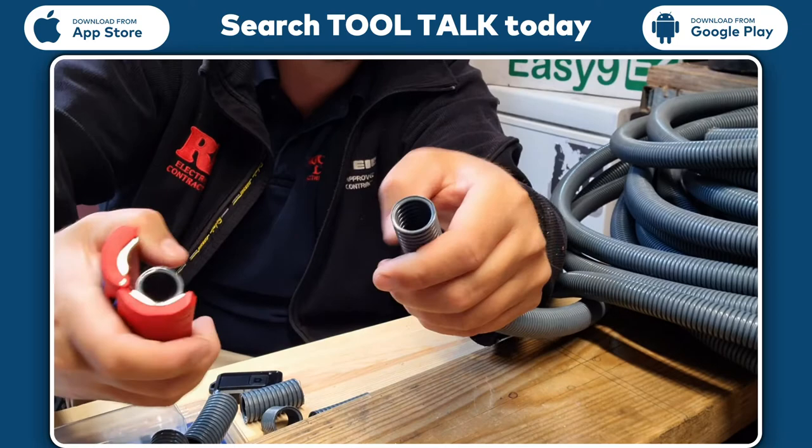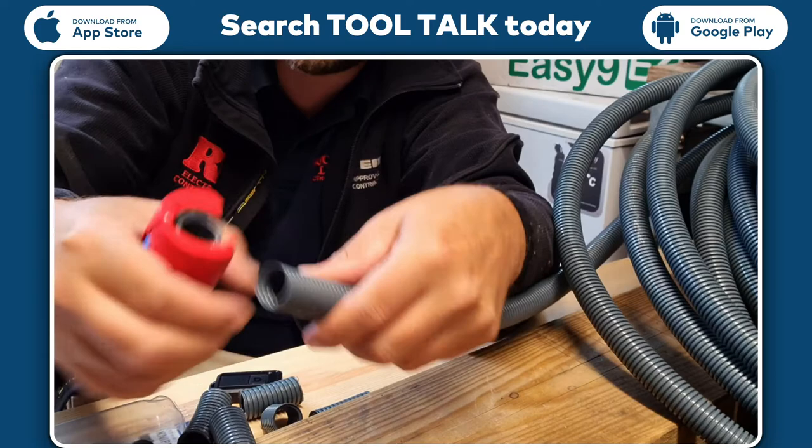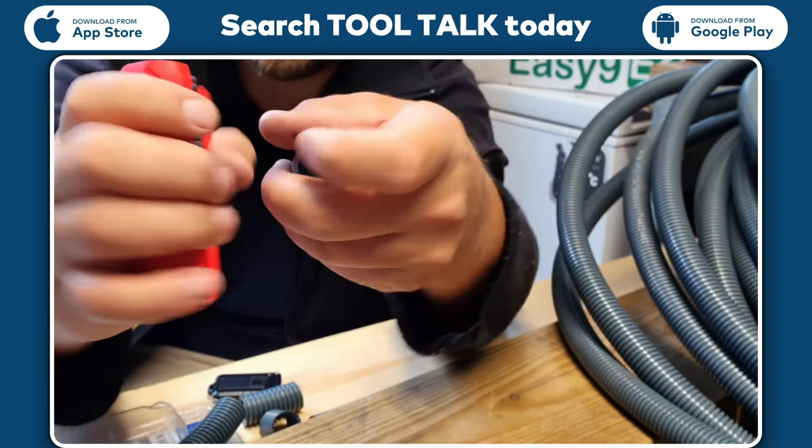The only thing you have to worry about is lining the corrugated parts of the plastic up with your teeth, but it sort of guides itself in on its own. This one's not a twisted plastic, this one's the straight type. With the twisted one it's even easier.